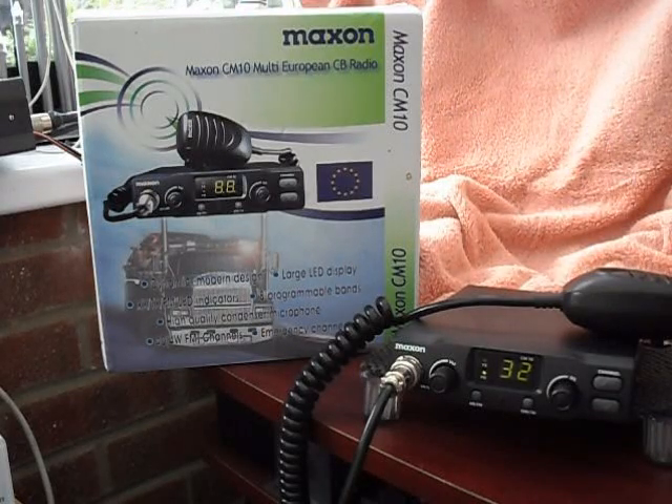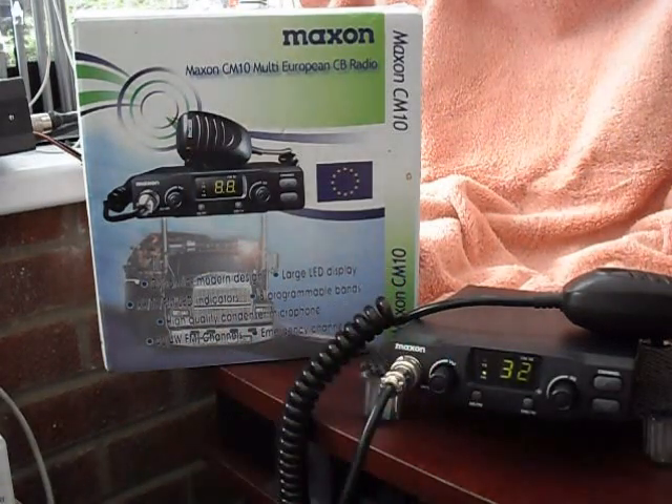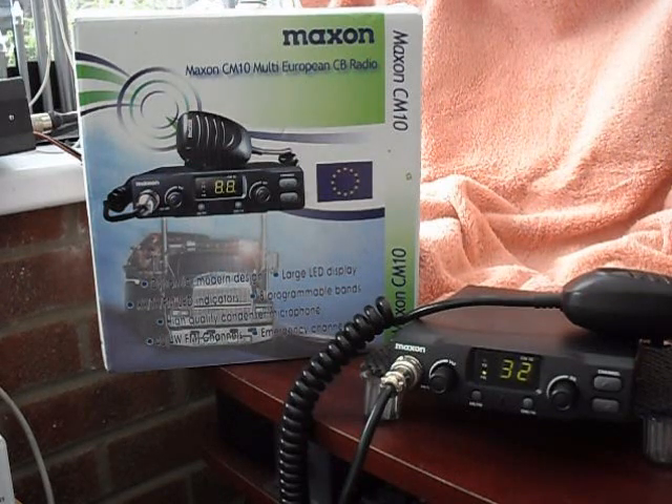Hi everyone. A quick look today at the Maxon CM10 — a bit of a link-up going on there on channel 32 UK. This is probably in my opinion one of the best value-for-money multi radios on the market at the moment. It covers the UK and EU bands and also all the European bands. The likes of Knights up at Curtin and Lindsay are knocking these out for about £49.95, and you can also get them quite often on eBay for less.